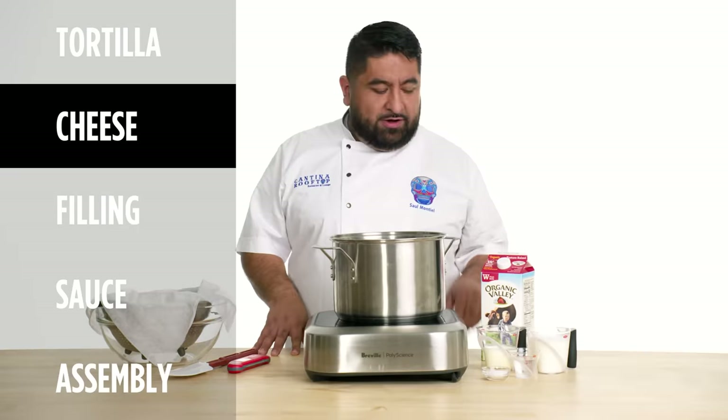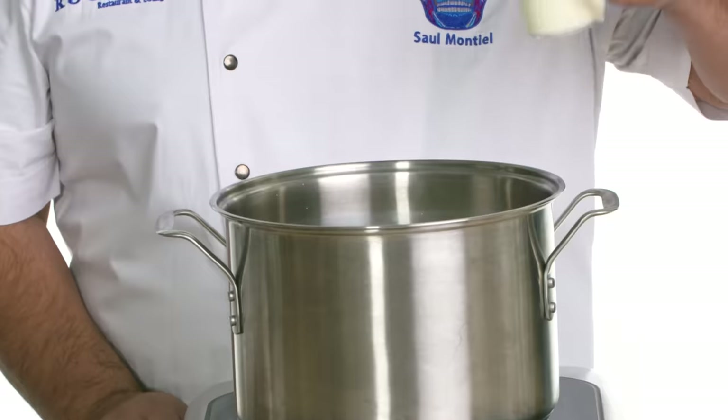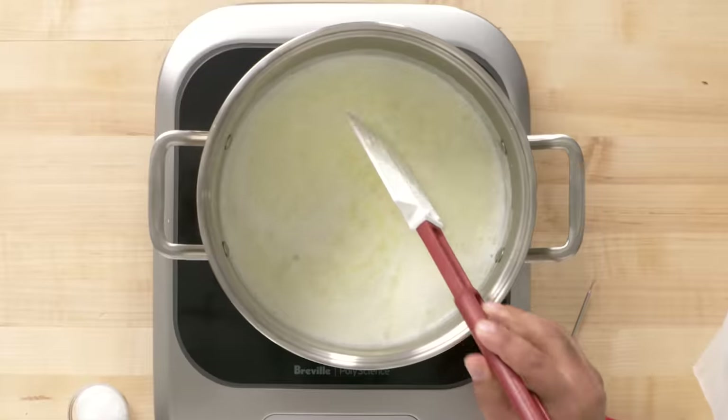Today we're gonna be making queso fresco. Normally you can use only milk, but since I'm a professional, I'm gonna use some buttermilk and whipped cream. I'm gonna add vinegar. You're gonna stir, you shut it off, and you wait.